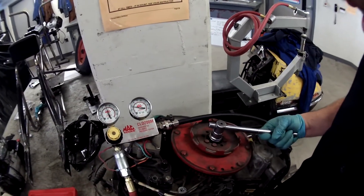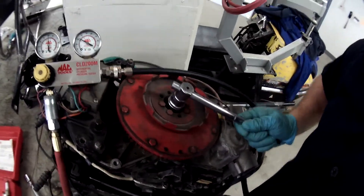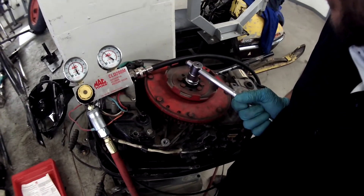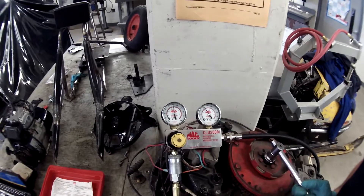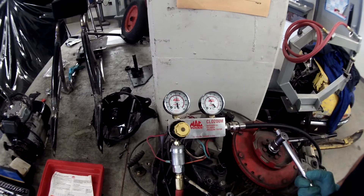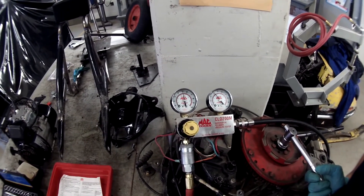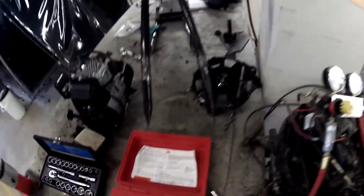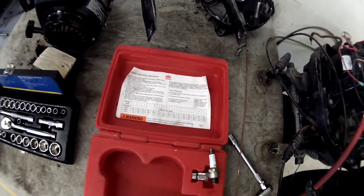Have Mr. Blakely hold the crankshaft with the correct socket in place, and use the correct socket to hold the flywheel so that you can connect the hose to the gauge and see the cylinder pressure difference on both gauges. Record the pressure on the left gauge and the right gauge, then use the chart inside the tool kit to determine how much percentage leakage you have.